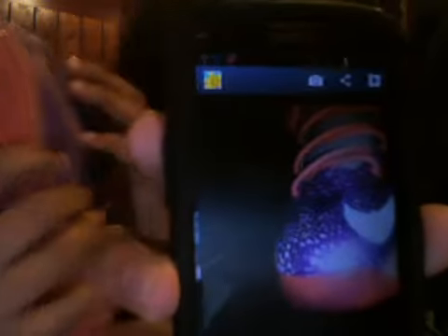This is the dopest part about the shoe — see all them specs around the shoe? If you have flash on your phone, you can see that 3M. This is all 3M around the shoe, so it lights up as more galaxy print. It's probably the dopest thing. That's what they look like with flash — you can see more of the white galaxy print.